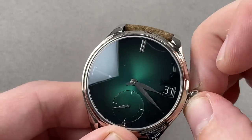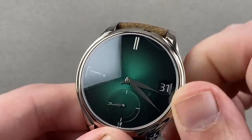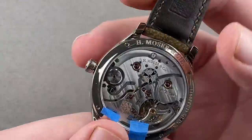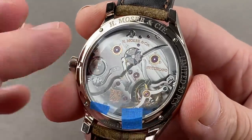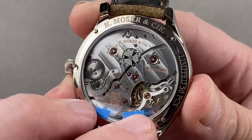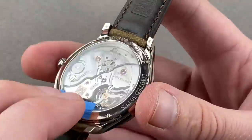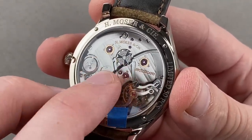When you pull the crown out all the way, you engage hacking or stop seconds, and there's a power reserve indicator at nine o'clock. The watch is rated at a seven-day power reserve, but in fact it will run for almost nine days. The movement is the HMC 800. Strehler understood when designing this system that you only need to see the leap year indicator once every four years, so the leap year cycle indicator was placed on the reverse of the watch.